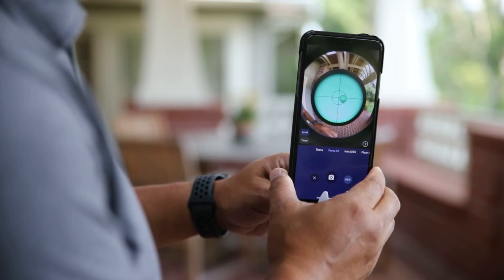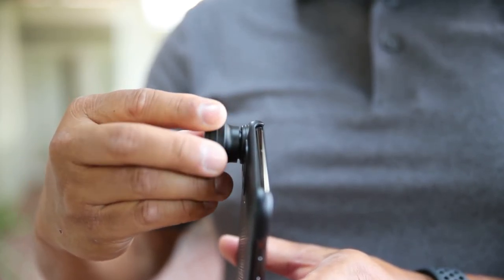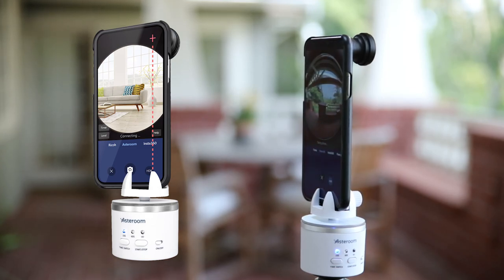Second, make sure that the phone isn't tilted on the rotator — keep it straight. Use the gyroscope function and center the ball on the crosshair. Third, make sure that the fisheye lens is seated correctly. I recommend using the screw-on lens with the case rather than the clip-on for best results. And finally, align the phone camera with the clip jaw.